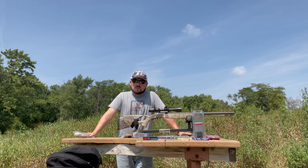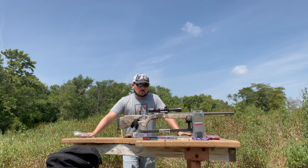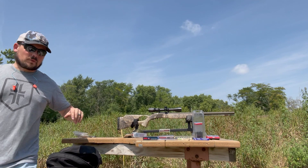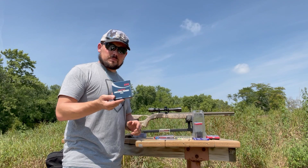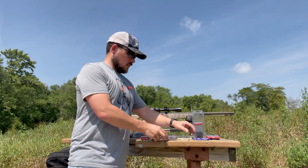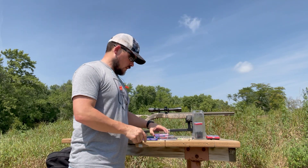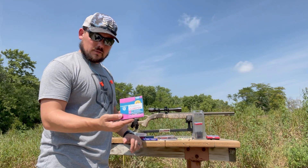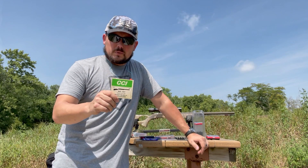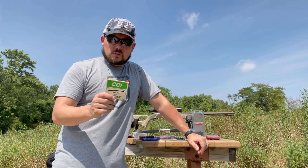I take advantage of these ranges whenever I'm on the road, and that's what we're going to do today. We're going to continue with our muzzleloader series and look at different primers. I've got five: the standard CCI Magnum 209s, Winchester Triple Seven primers, Winchester standard 209 primers, Chidite 209 primers, and I found an old box of Remington 157s.